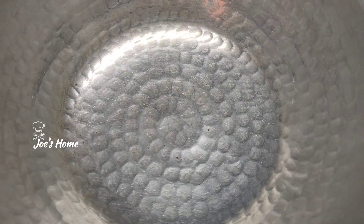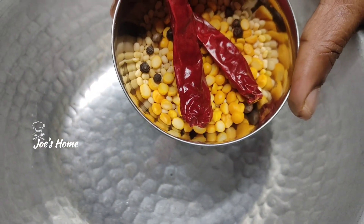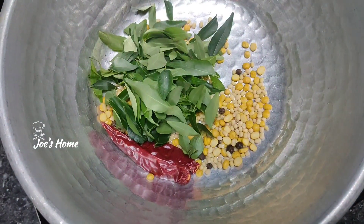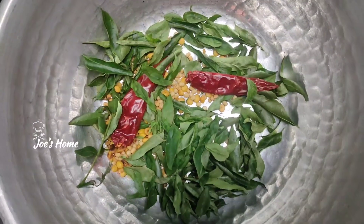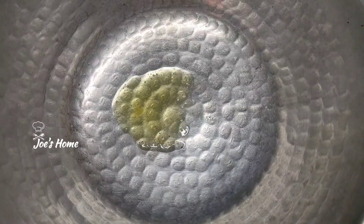Now we'll do lunch parts as well. Add 1 spoon of flour, and then add 2 spoons from the base.